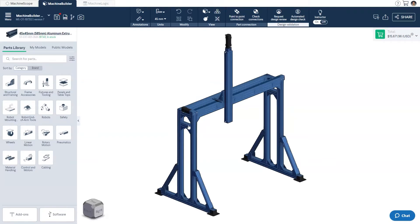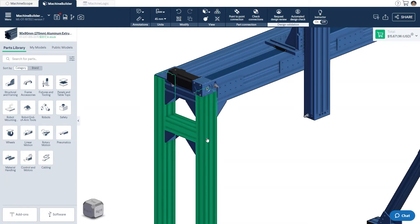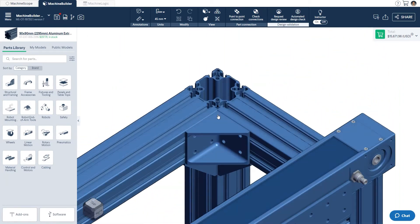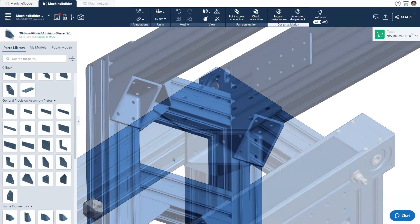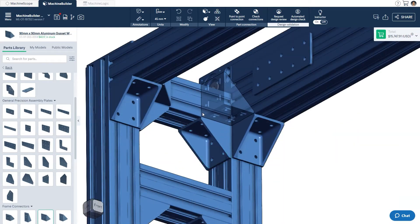The first thing to note is that the majority of the frame is designed using our 90x90mm aluminum extrusion, which offers the most rigid structure when compared to the other available profiles. For systems carrying larger loads, it is recommended to support the actuators via a secondary extrusion underneath. When joining extrusions at critical points, such as the corners of the frame, it is recommended to hold the extrusions in tension as opposed to in friction — hence the additional plating on top. Where this is not possible, fully attaching at least two faces of each side of the extrusion is recommended.